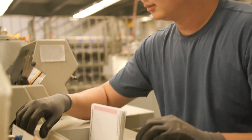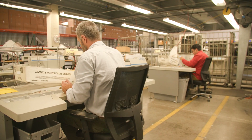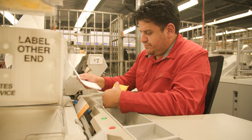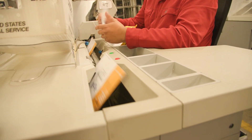Ballots are kept separate by precinct during this process. Envelopes that contain more than one ballot, or ballots that are damaged in any way, or ballots that contain anything else besides the ballot — those are set aside for further review by a trained staff member.